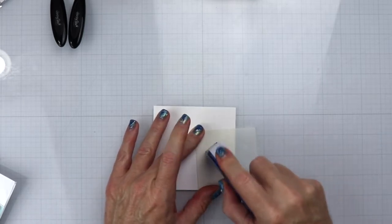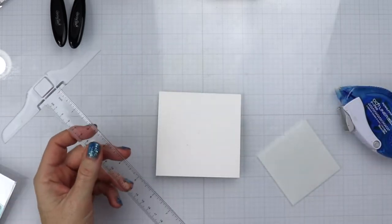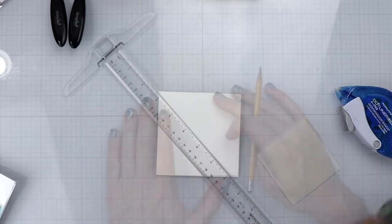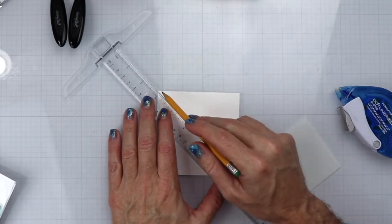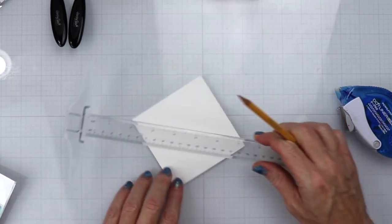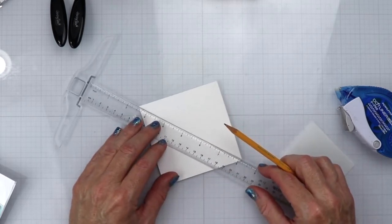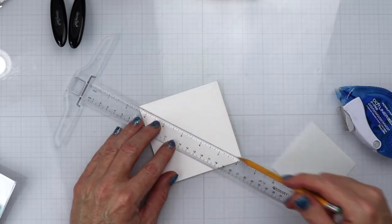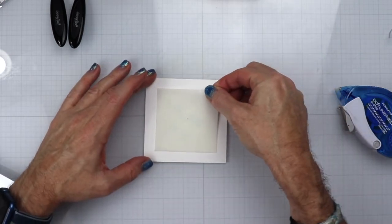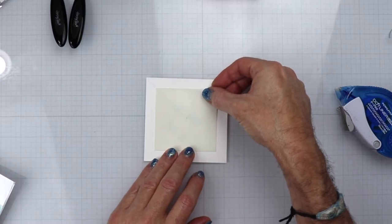The first thing we're going to do is get this square stencil placed down onto the cardstock. To make sure it's as even as possible, I'm going to take my T ruler and draw a line really lightly from one corner to the next corner, then do the same thing diagonally. My idea is to match the square up so each corner of the square will touch the pencil line, so I'll know it's directly in the middle of the card.